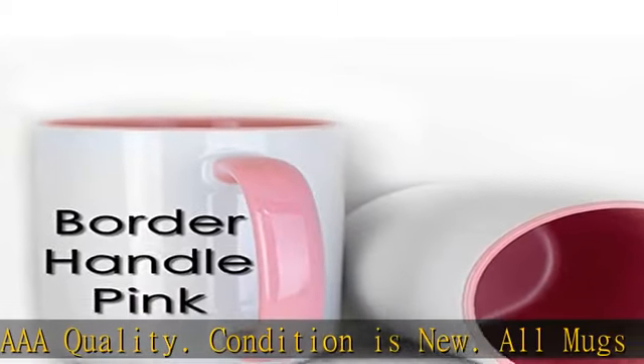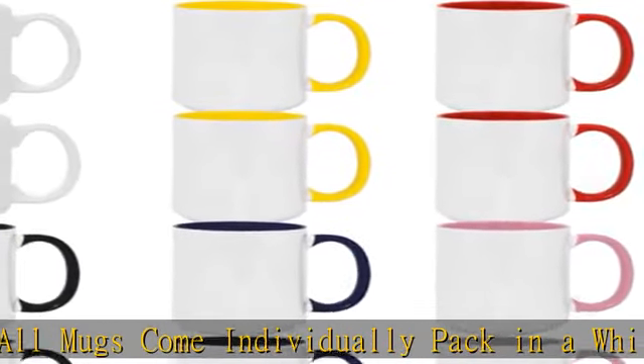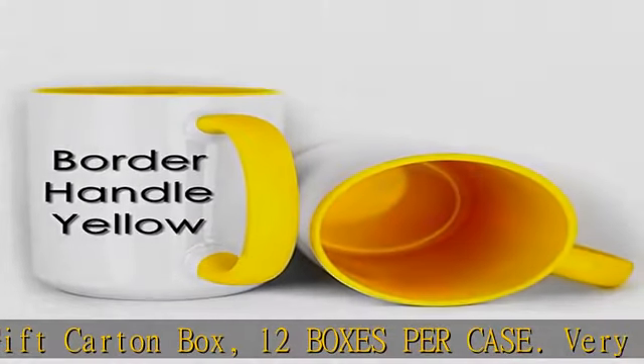Very important: if you did not send us a message with your desired color combination by 4 p.m. EST on the date of the sale, we will send you 2 white, 2 red, 2 pink, 2 black, 2 blue, and 2 yellow.